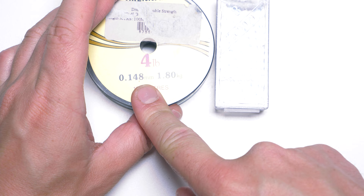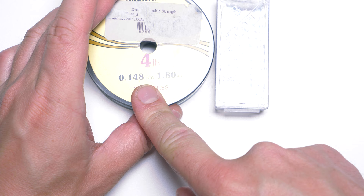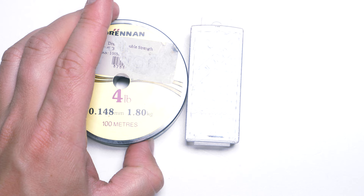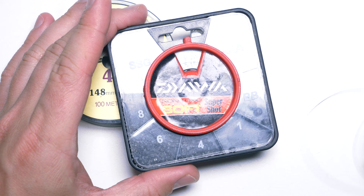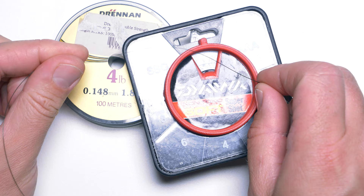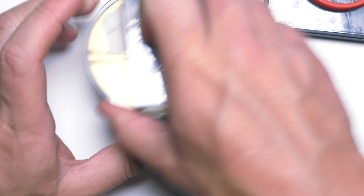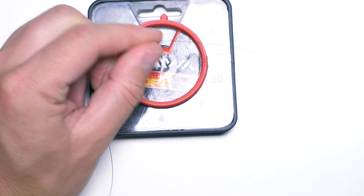Of course, if I were to use the thin line and these little shots you wouldn't be able to see everything very well. So for this demonstration I will use quite big shots — BB shots — and some thick monofilament, just for demonstration purposes so you can see what I am doing. Those are the real components you should use, but I won't use them for demonstration. I will use dark thick monofilament and big shots as well.